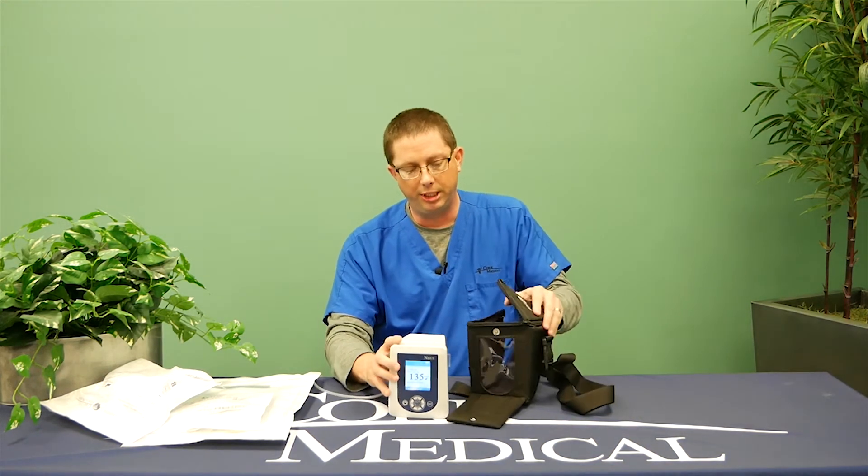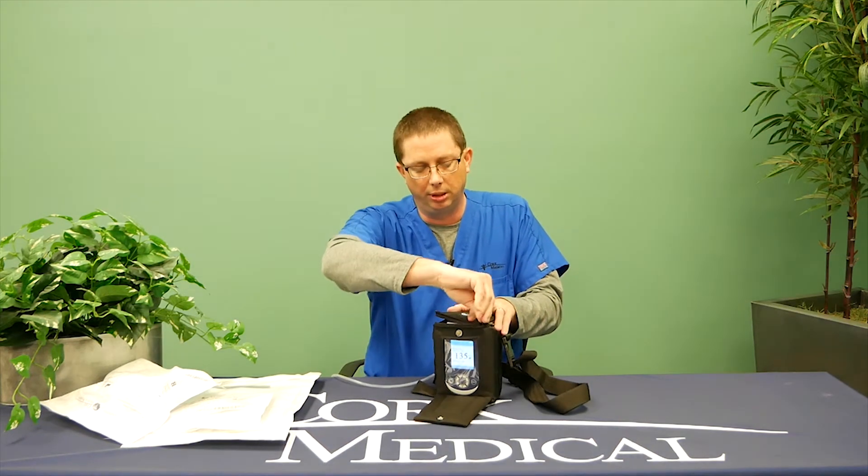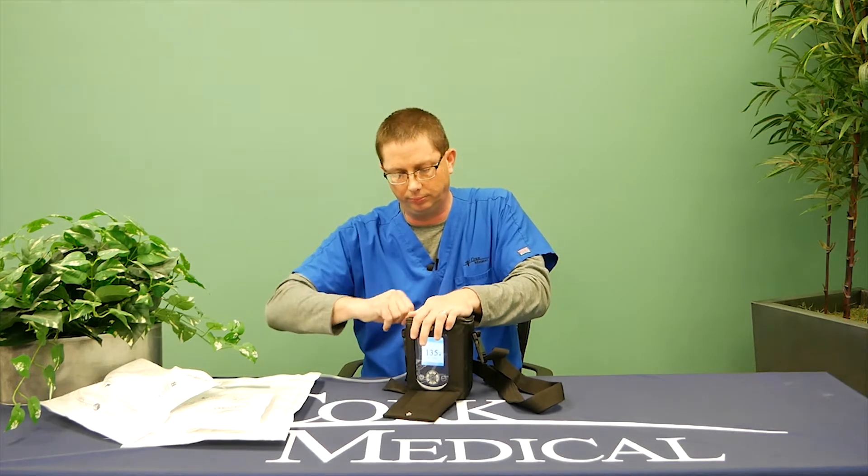When you're done replacing the canister, please place the pump back in the black bag, zip up the top, and close the front pouch. Now your therapy is resumed back to where it was previously.